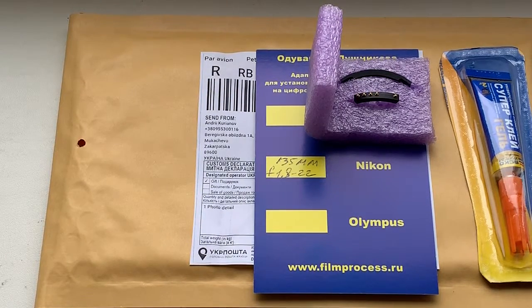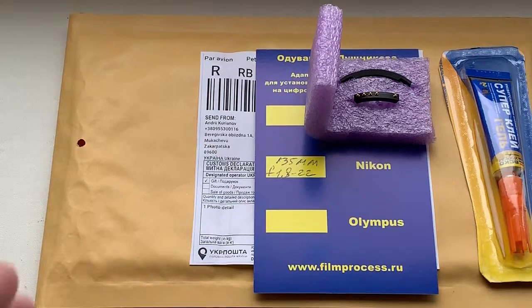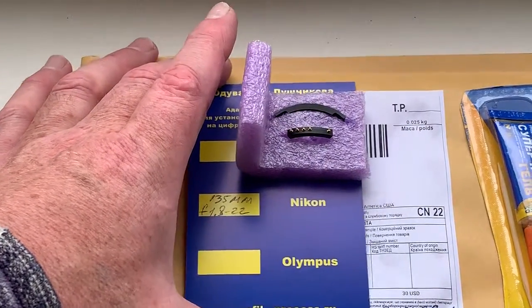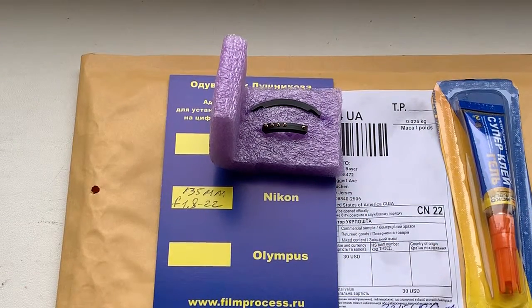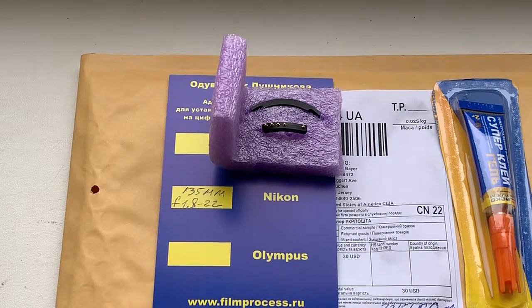In this time I sent your chip from Ukrainian post. I think you will not wait very long time. Thank you for your attention.